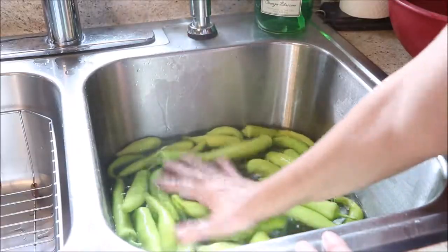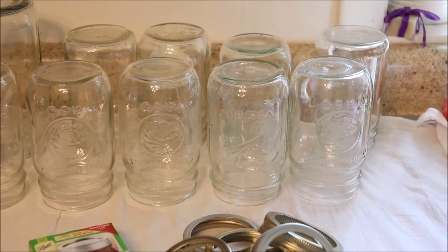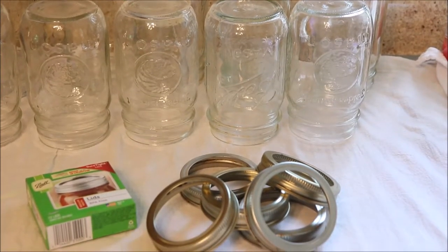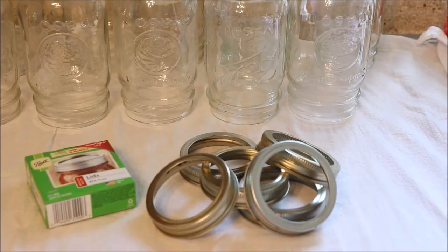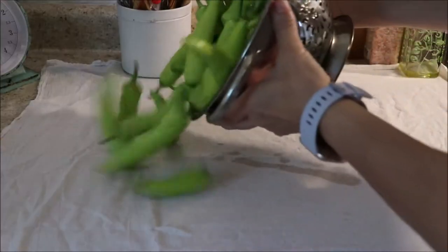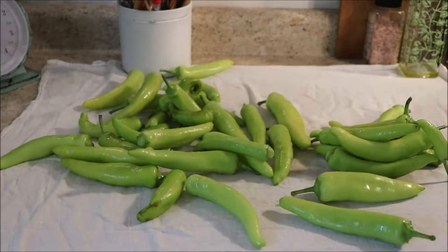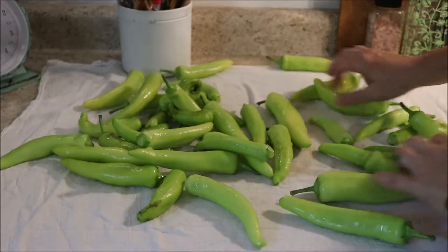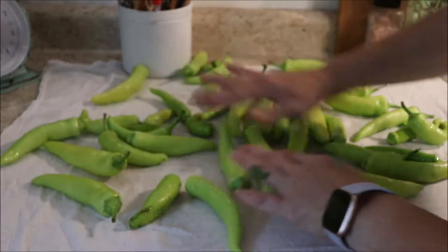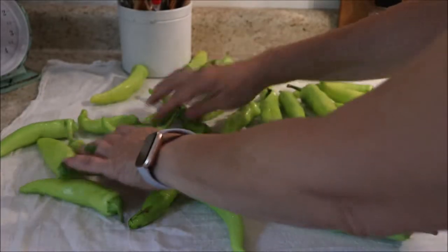In the meantime, I have already washed the jars I'm going to be using for this process. I have some pint-sized jars here, some new lids, and rings that are going to go on the jars when they're all set. Now this is not a required step, but I like to do it because I feel it helps keep the produce from getting mushy — I'm going to lay everything out to dry really well before I go on to the next step.